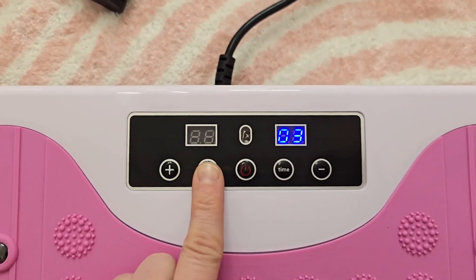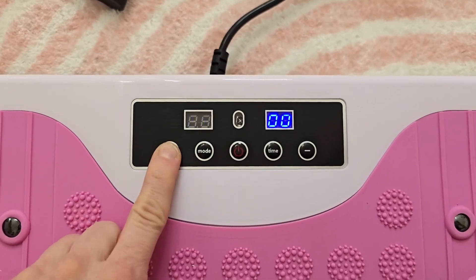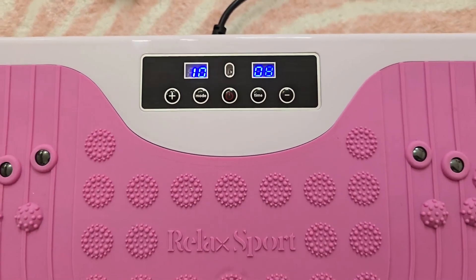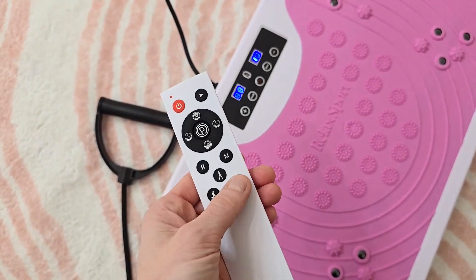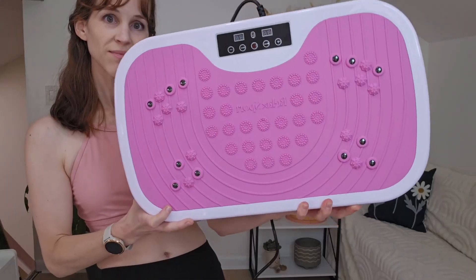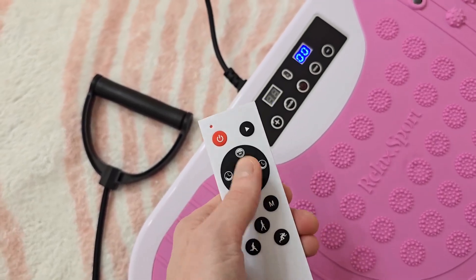There's intensity modes ranging from P1 to P20 with auto program settings and adjustable workout times so I can easily tailor each session to my needs. There's a remote control which makes it easy to switch settings up while I'm on the go. This plate covers full body engagement and lets me shift from a light session to a more intense one in seconds.